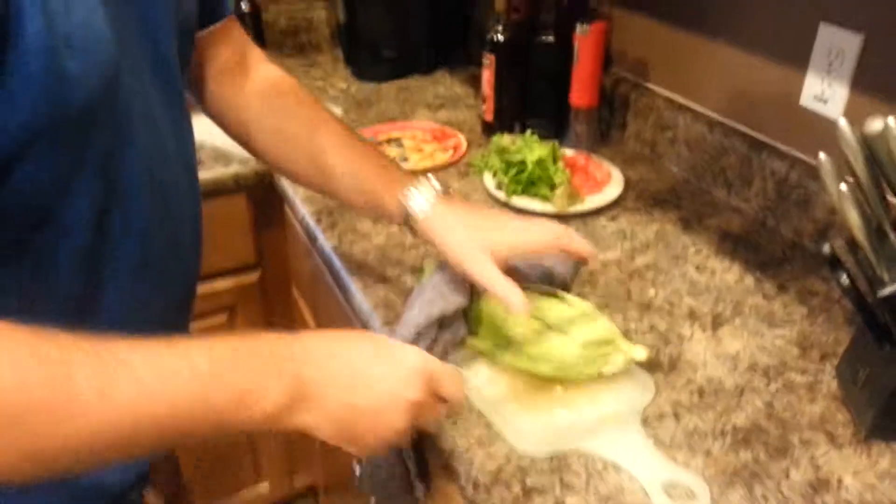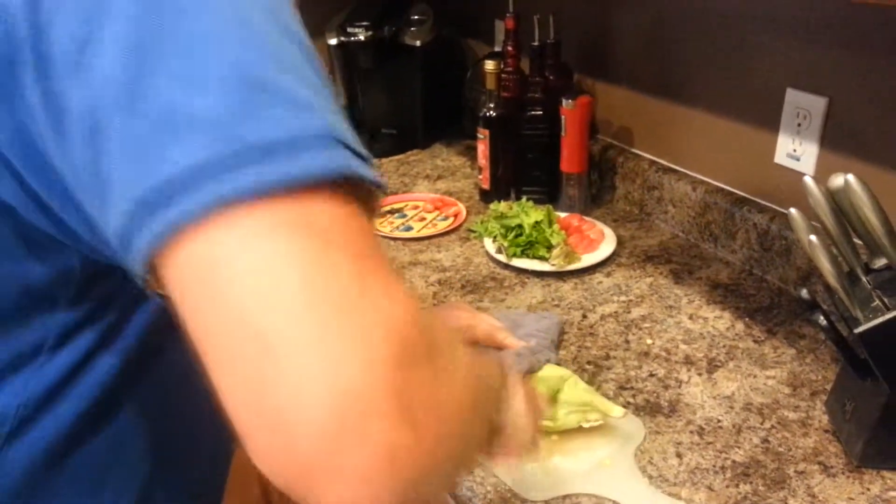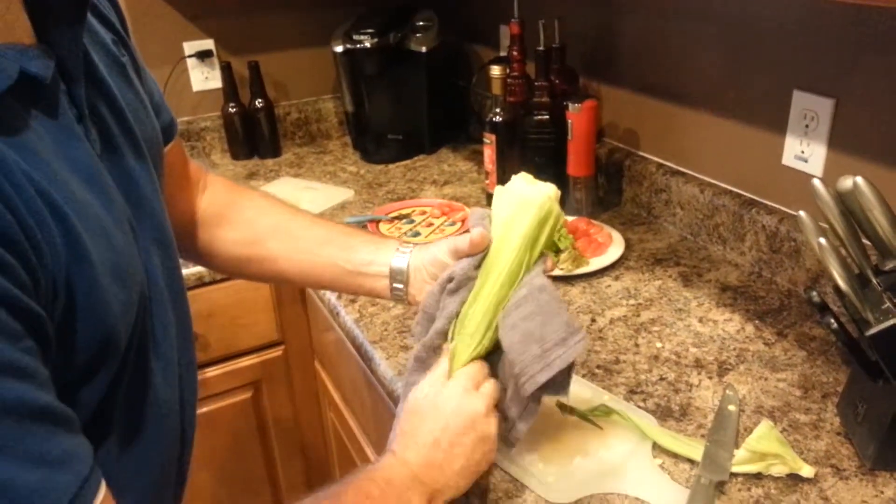Okay, we're almost done. Take the corn out — use a towel, it's going to be pretty hot. All you need to do: cut right here at this end and then squeeze.